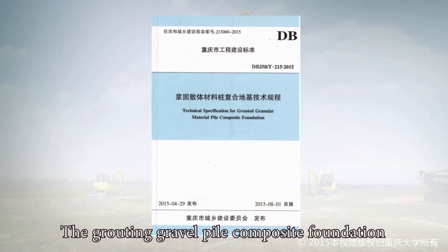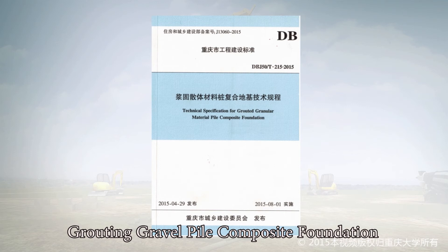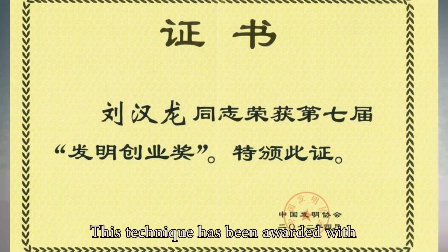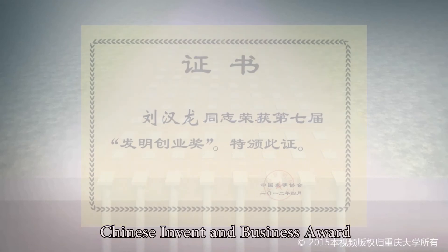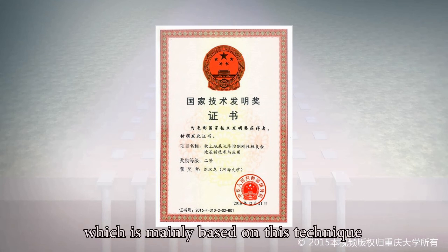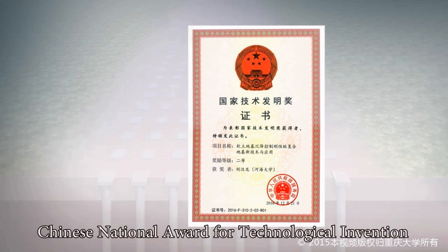The Grouting Gravel Pile Composite Foundation technique has already formed a national industry standard — the Technical Specification of Grouting Gravel Pile Composite Foundation — and a province-level construction method. This technique has been awarded the Chinese Invent and Business Award. The related project, 'New Technique and Application of Rigid Pile Composite Foundation for Settlement Control of Soft Soil Foundation,' was awarded the second prize of the 2016 Chinese National Award for Technological Invention.